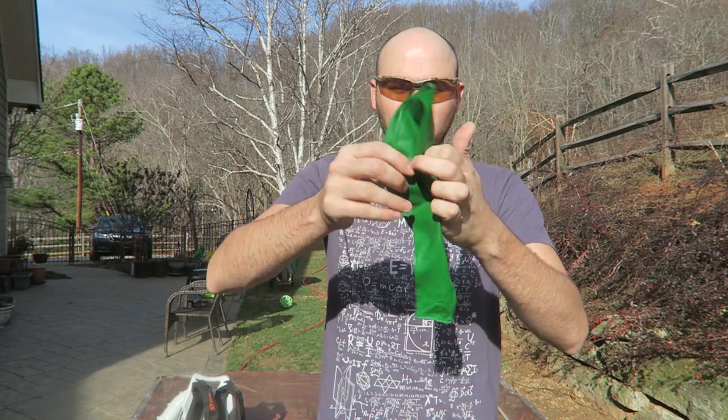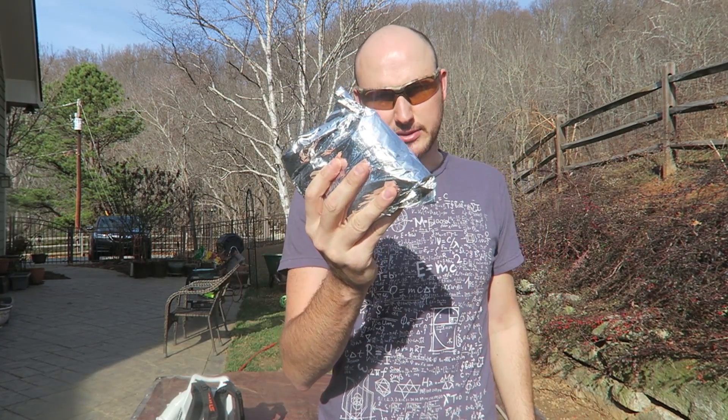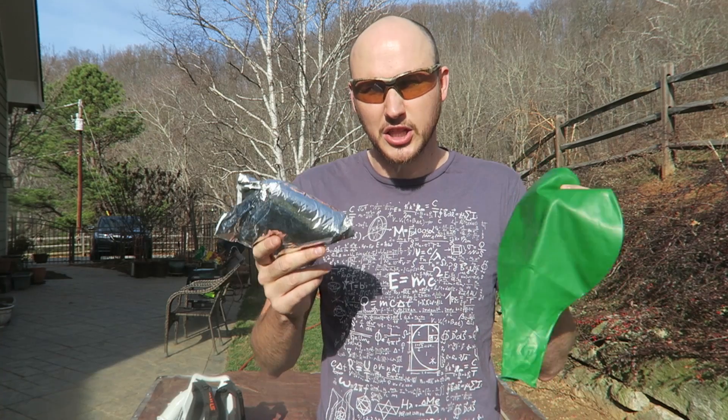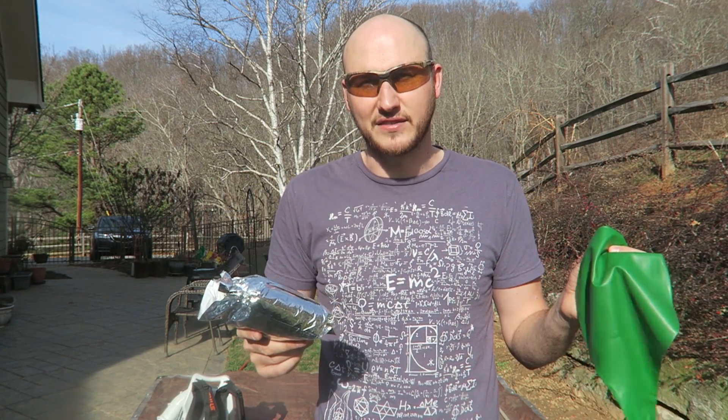What's up, everybody? Welcome back to my laboratory, where safety is number one priority. Today we're gonna do cool slow-motion video with giant balloons. I have a few of those, and I have a couple weather balloons. So I thought it would look really cool if you overfill it till it pops and film it at like 25,000 frames per second. Super slow motion. Let's check this out.